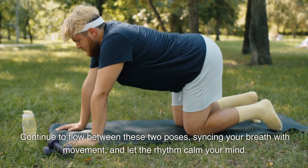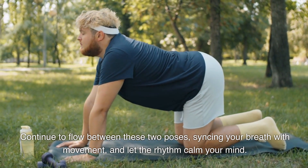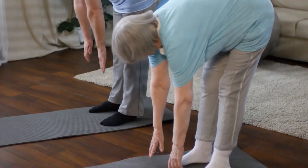Continue to flow between these two poses, syncing your breath with movement, and let the rhythm calm your mind.